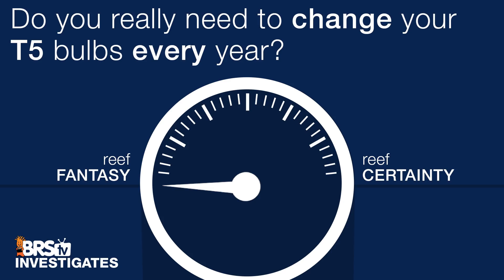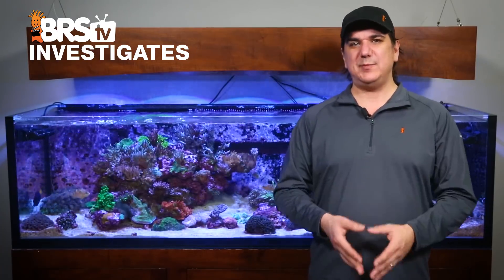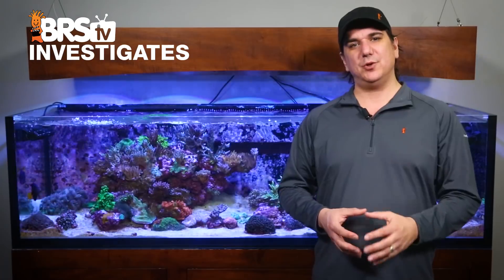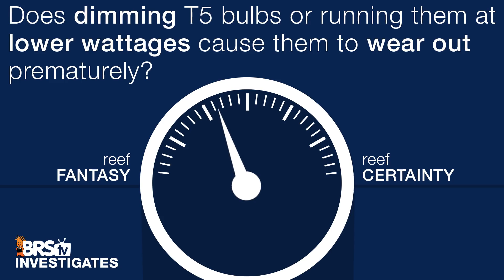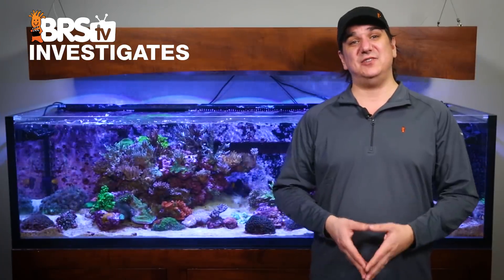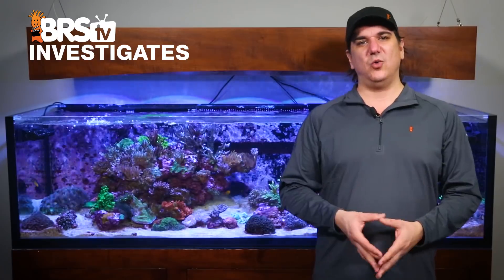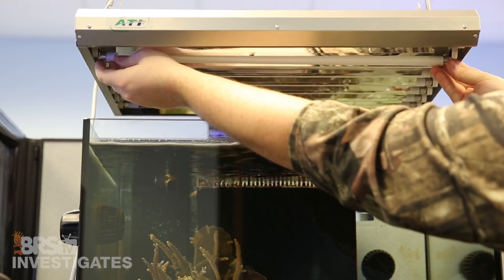To rate today's theories from reef fantasy to reef certainty: for the theory that you really need to change out your T5 bulbs every year, I am going to give this one a five. Some bulb types would benefit from changing them out every twelve months from a PAR perspective, but the ATI bulbs in particular seem to be running pretty strong at twelve months. Based on spectrum alone I might consider changing out the fuller spectrum lamps at twelve months, but the bluer bulb spectrum change is so limited I can't imagine why anyone would do it for that reason. Rating the next theory — that dimming T5 bulbs causes them to wear out prematurely — I am going to give this one a zero: it appears to be a complete reef fantasy. As long as they are burned in properly, dimming your lamps seems to have near zero effect on lamp life. We are going to simulate another year over the next four months and update the results to give reefers more solid insight on lamp life and bulb change-outs.